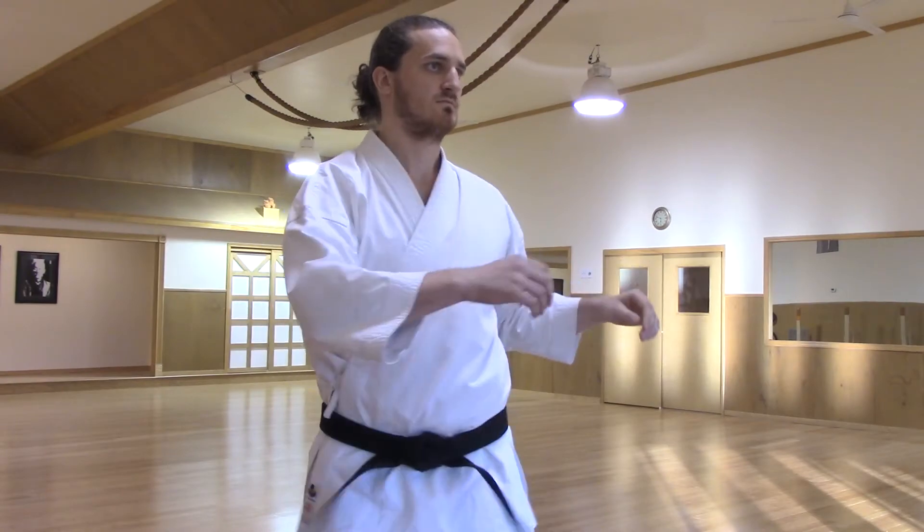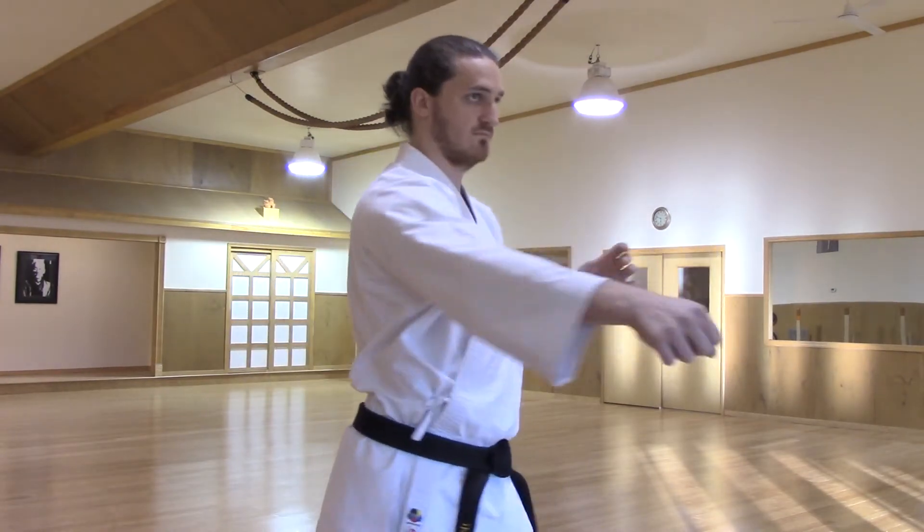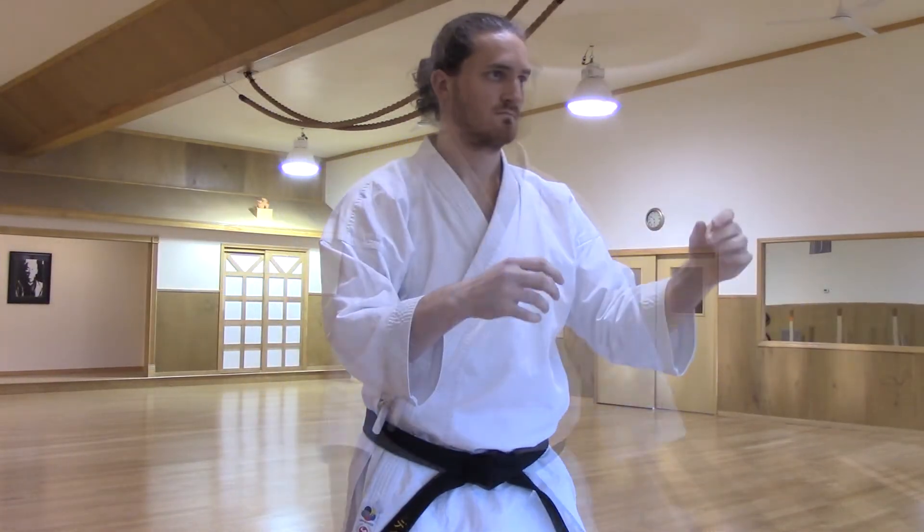So if you're familiar with the standard rotational power generation, these could be a great addition to your practice.